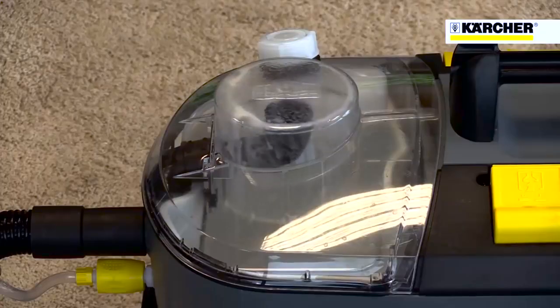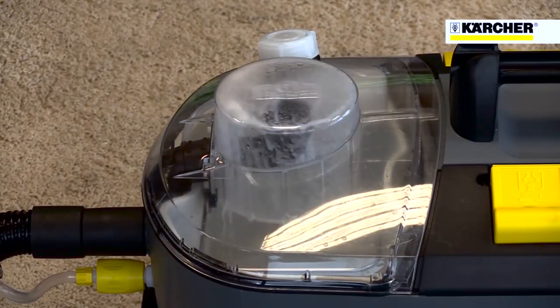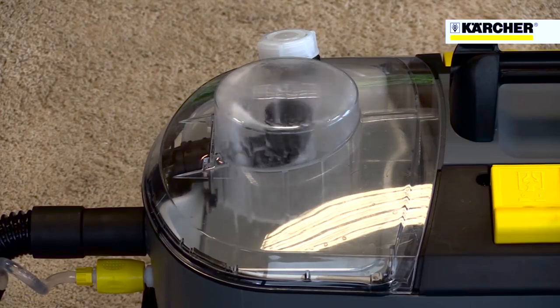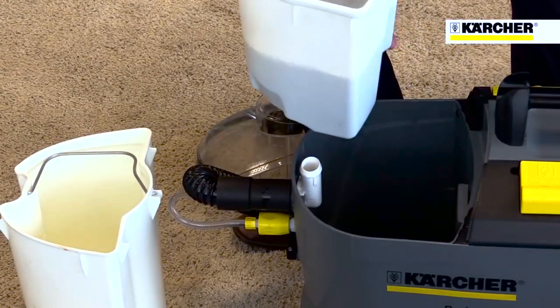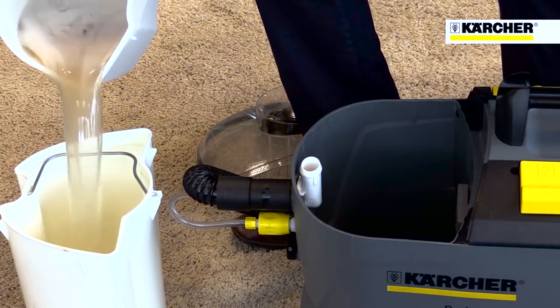When the clean water is sprayed onto the carpet and then vacuumed up again, the dirty water is collected in the bucket. Even carpets and upholstery that look clean will have large amounts of dirt removed from them with a Karcher Putsi 8-1.